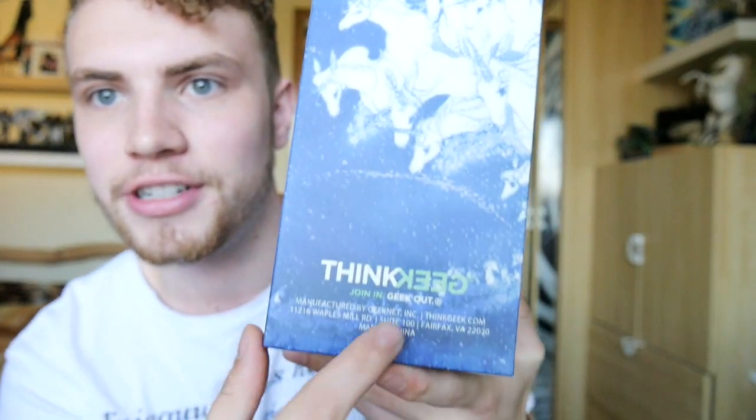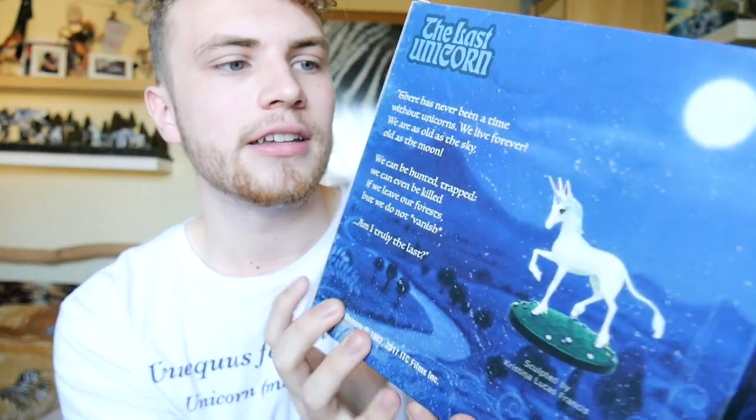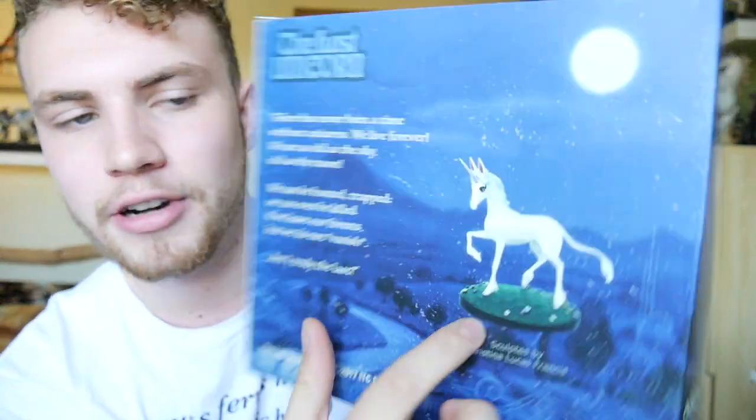This is a really special present for me and I love this box. Oh my gosh, this is so freaking gorgeous — best scene of the entire movie. And it says ThinkGeek on here, and you can actually see the figure already. I'm just gonna read out loud what it says on the box: 'There has never been a time without unicorns. We live forever. We are old — as old as the sky, old as the moon. We can be hunted, trapped, we can even be killed if we leave our forest, but we do not vanish. Am I truly the last?'